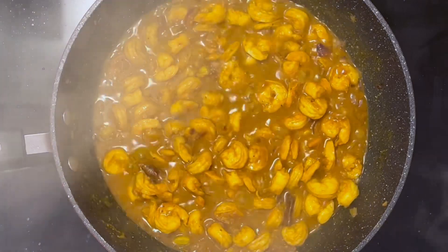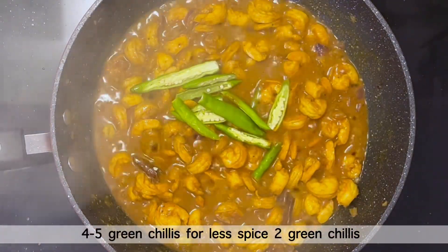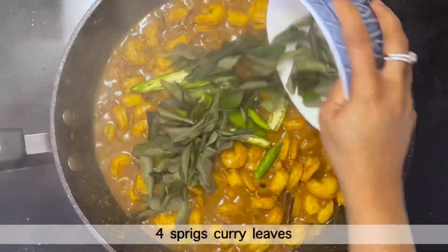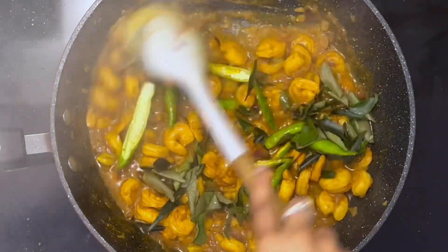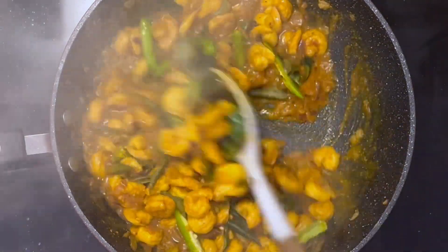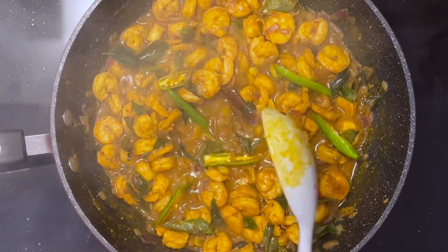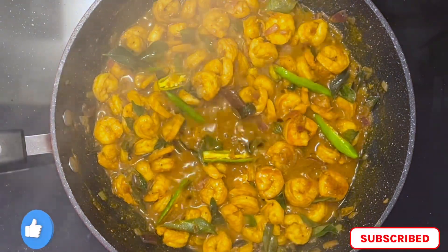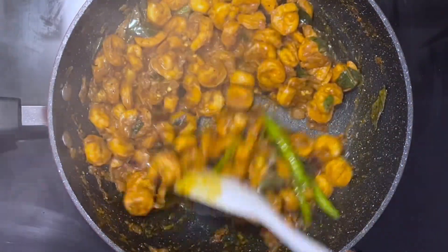Once the gravy thickens, add 4-5 green chilies — for less spice, add only 2 green chilies — and 4 sprigs of curry leaves. Mix well with the shrimps. Adding curry leaves and green chilies at this stage gives a unique aroma to the fry. Cook on medium-high heat until all the gravy absorbs, stirring often.